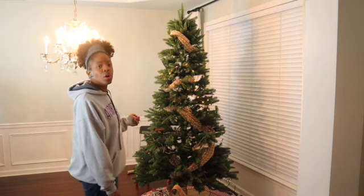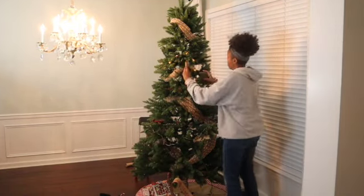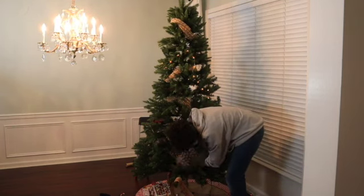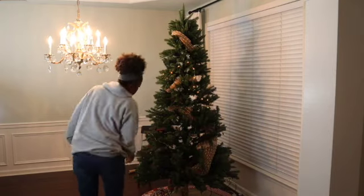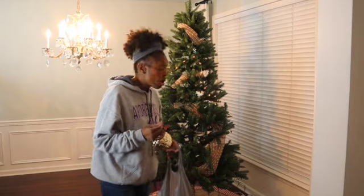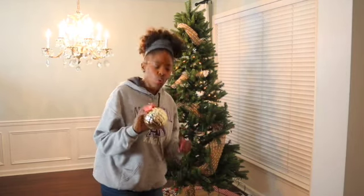I think that looks a lot better. Now I'm going to fluff up the branches a bit. The other problem I think we had is that the ornaments were too small, so I went to Family Dollar and I purchased some bigger ornaments.